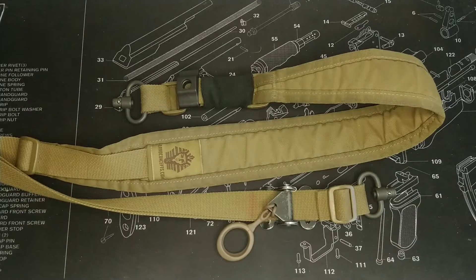Hi guys, welcome back to Oli Talks Airsoft. Today I'm going to be doing a short video on how I do my sling setup.